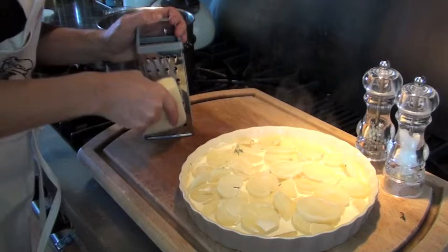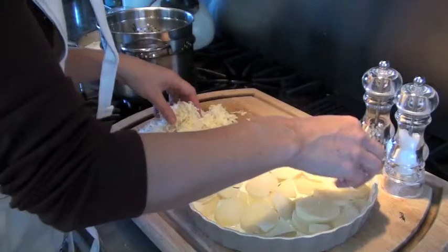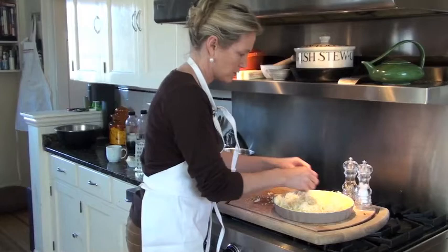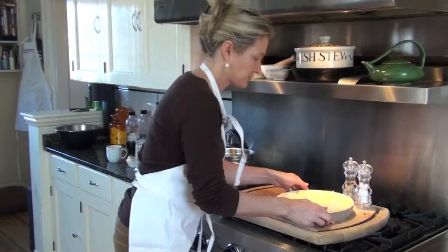This is some gruyere that I'm going to grate and then sprinkle over the top. This dish is originally from an area on the Italian border called Dauphiné, but now, of course, it's served in just about every restaurant in France.